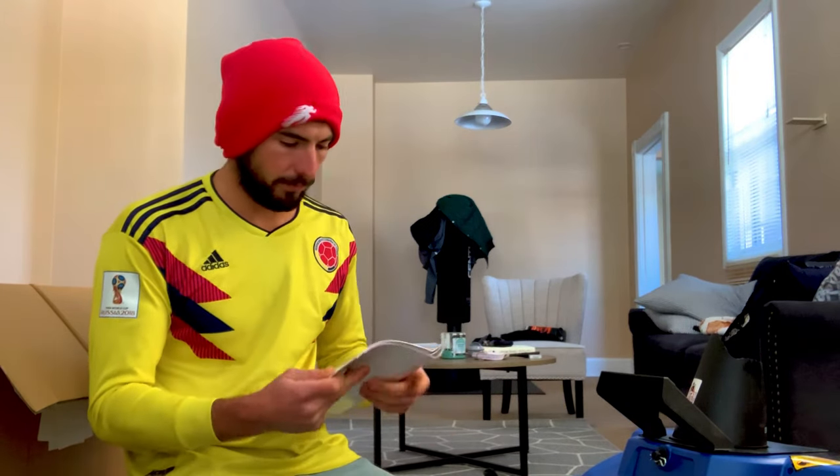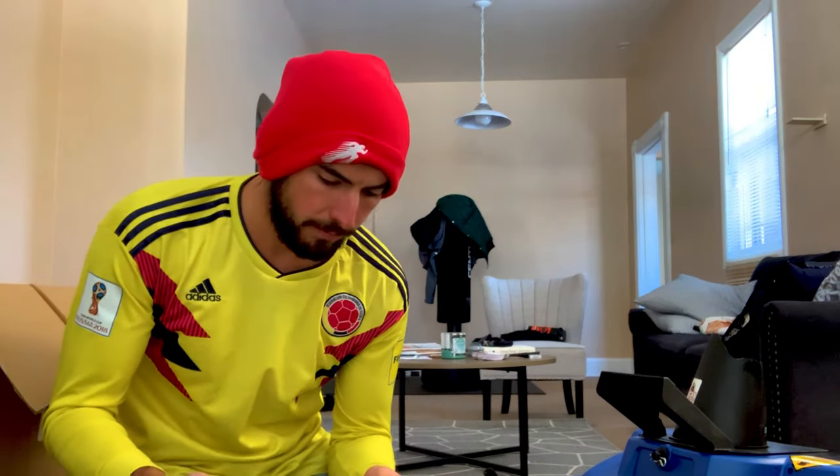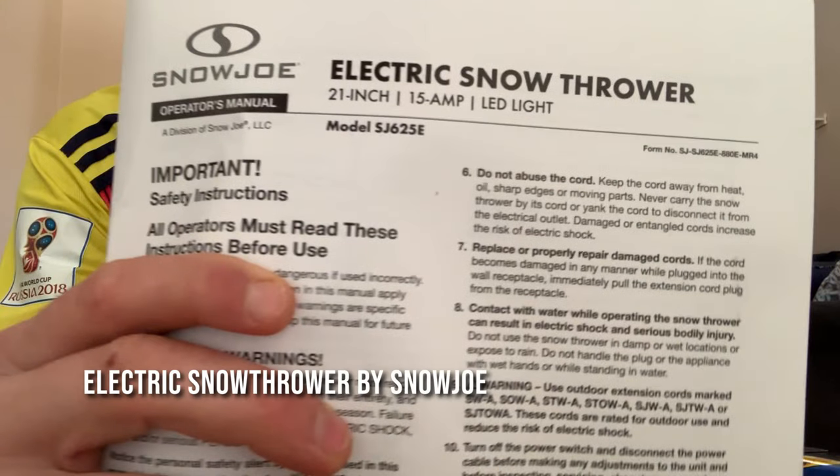We are unboxing and assembling the Electric Snow Thrower by Snow Joe. 21 inch, 15 amp, LED light. Model SJ625E. Let's get this thing going, huh?